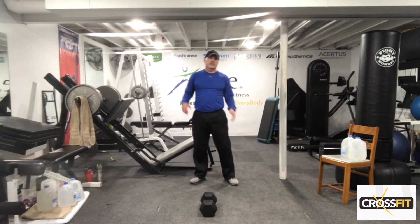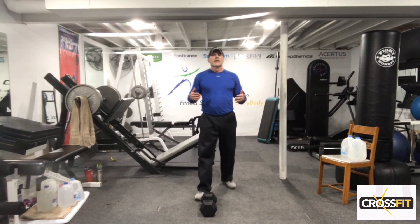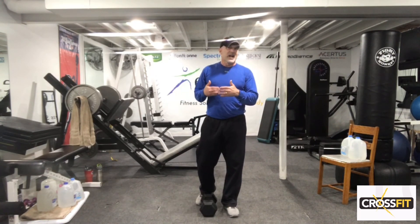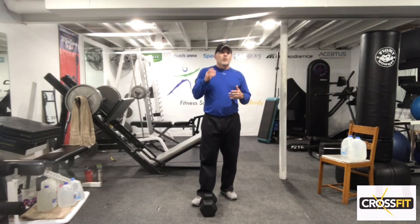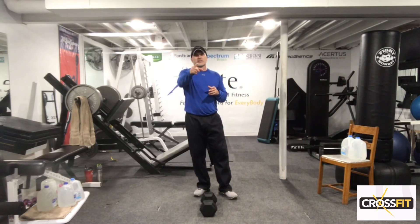Guys, that was three rounds through. Pretty good — just keep the body moving. Total body routine, about 20 minutes, pretty much nonstop. Take breaks if needed. Hope you enjoyed that routine — something a little different. Thank you for watching. This is Elite Fitness, Pretty Wellness. Thank you.